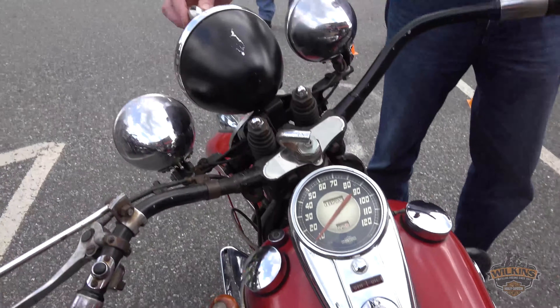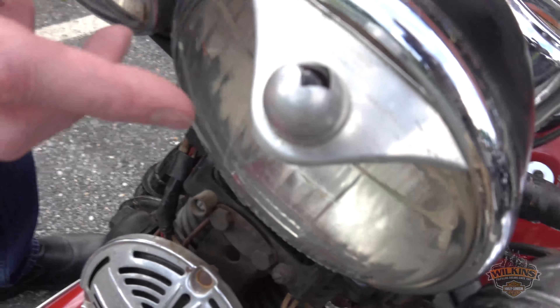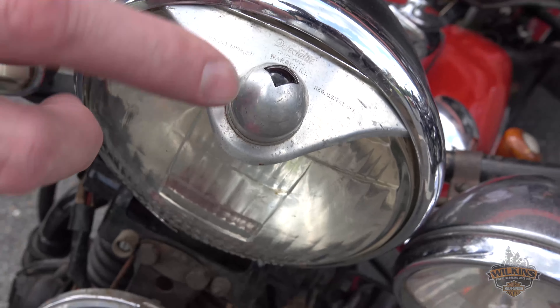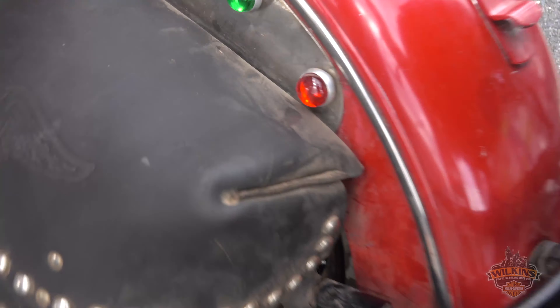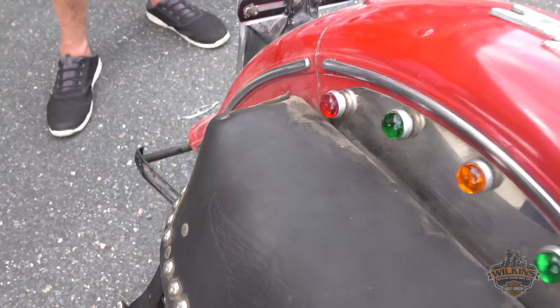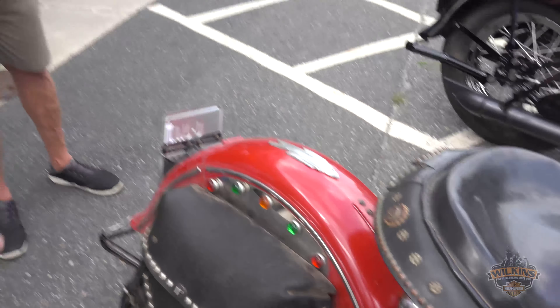This little shroud with a light would tell the rider if his headlight was on or not, because this bulb would reflect off of the reflector inside the headlight. These are original style lenses — glow bright lenses — in that order: red, green, amber. That was how they came from the factory in that configuration.